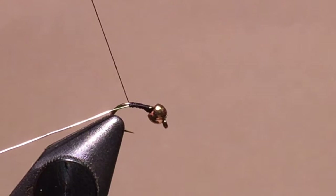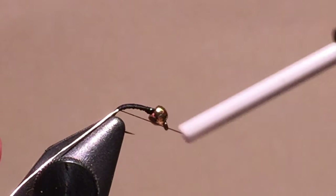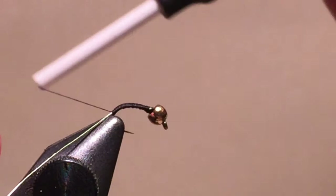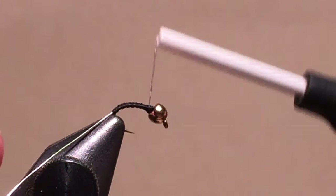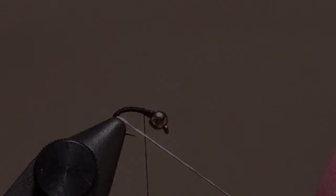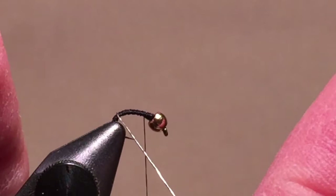Take the wire about one-third to one-half of the way around the bend. Then bring your thread forward to the bead and put in some extra wraps. These extra wraps will unwind as you reverse-wind the rib. This saves time because you don't need the bobbin cradle. Reverse-wind the rib, trying to get fairly even spacing, although this is more for your aesthetics than for the trout.